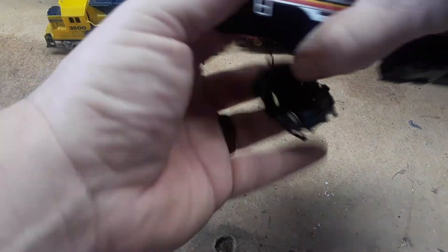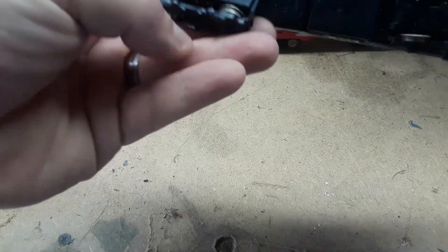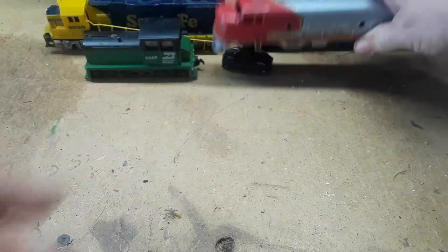Here's another Santa Fe, different style — maybe it's an F7. It's a Bachman, Hong Kong. You might be able to put it back together. Pretty lightweight.